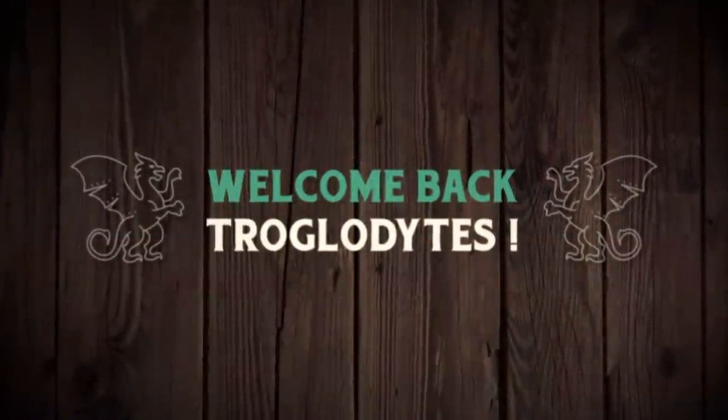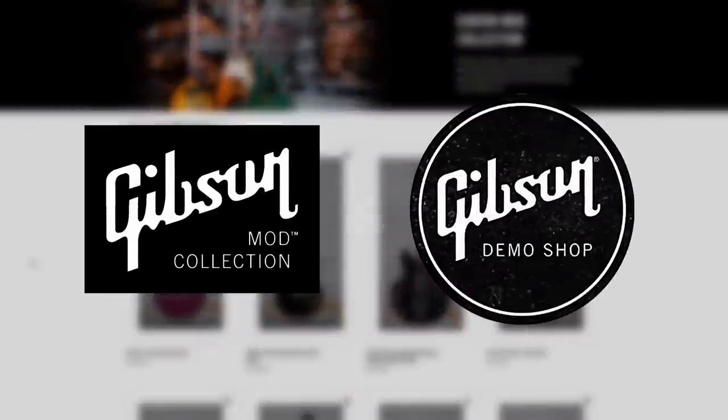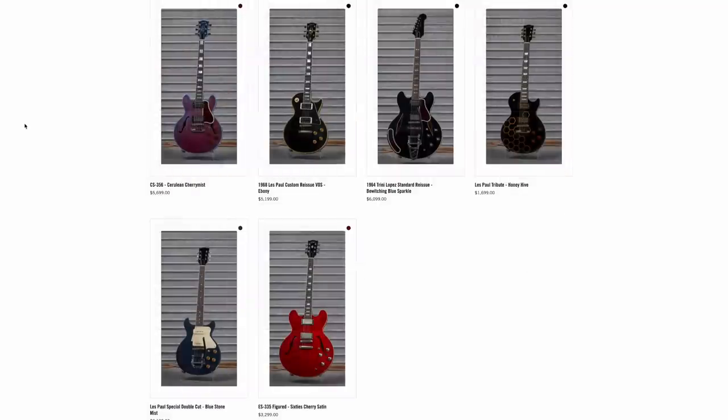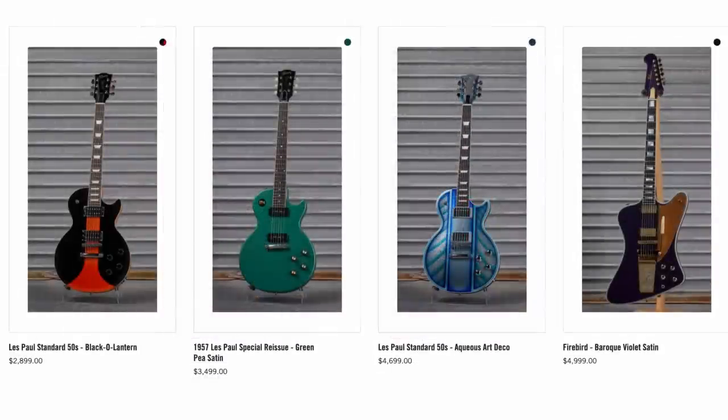Welcome back troglodytes to your daily dose of guitar information, The Trogly's Guitar Show. It's time for that weekly mod collection demo shop update. Let's see how festive they were this week. They did a couple of interesting ones that we'll talk about, but as far as glitches this week, for the first three minutes only two of the new ones loaded in this section, and then you just had the four leftover ones.